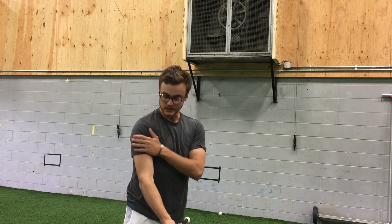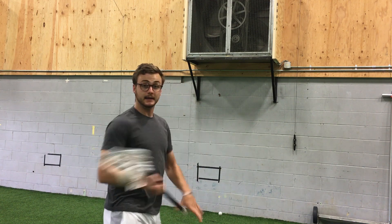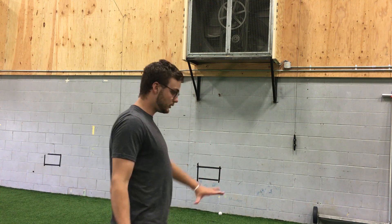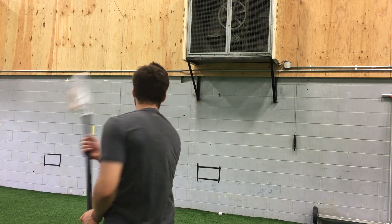You should be able to hear a solid thud off your shoulder every time you're doing this motion. Is that coming out with a lot of velocity? Obviously not. But most of these shots that you're going to be taking are really only from this distance — I'm about 7 yards away from the wall and that is more than enough speed if you place it high to low to beat a goalie.